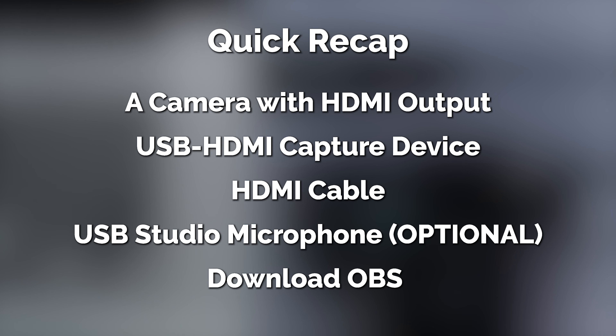So just to recap: you will need a camera with an HDMI output, a USB to HDMI capture card device, an HDMI cable, the optional USB studio quality mic, and the OBS software if you want to spruce up your production. And that's it. Hopefully this has helped you out — have fun on your live stream.